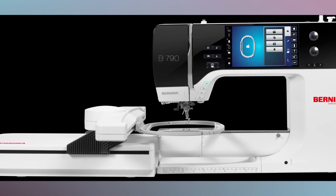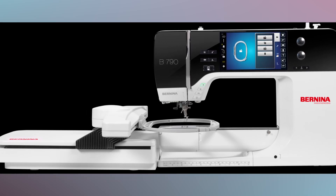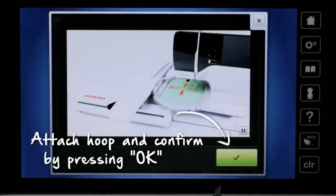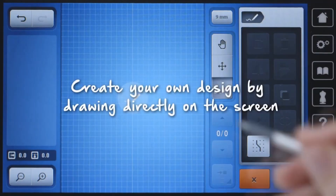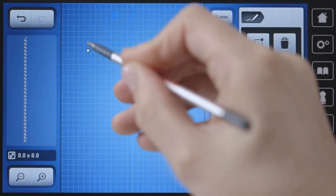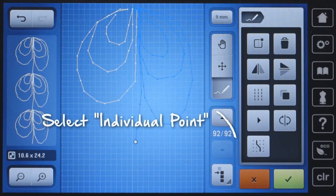The Bernina B790 was released in 2015 and had a few outstanding features. First, it had multi-directional stitching, which meant that the feed dogs not only move front to back, but also left to right. It also had the ability to create your own stitch patterns right there on the screen, which was particularly interesting for those who like to do embroidery.